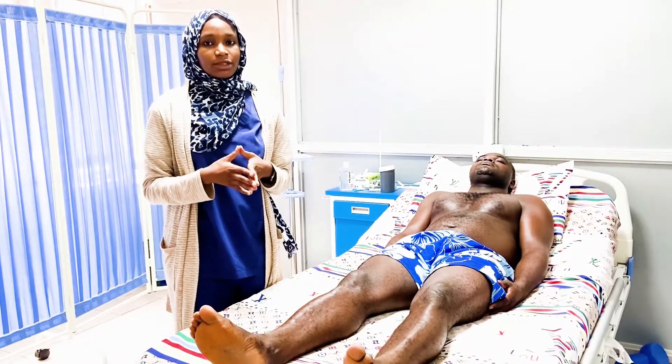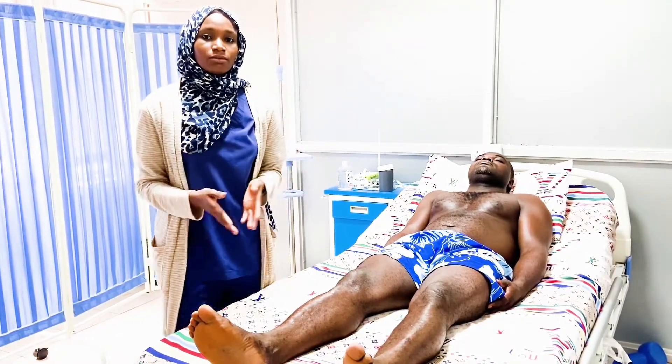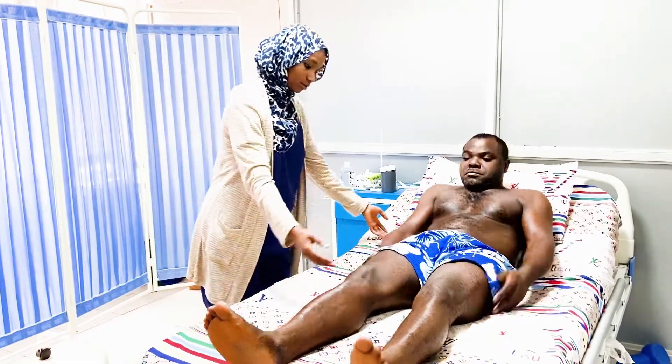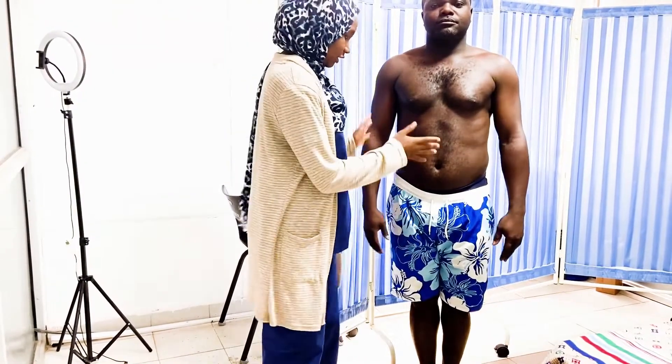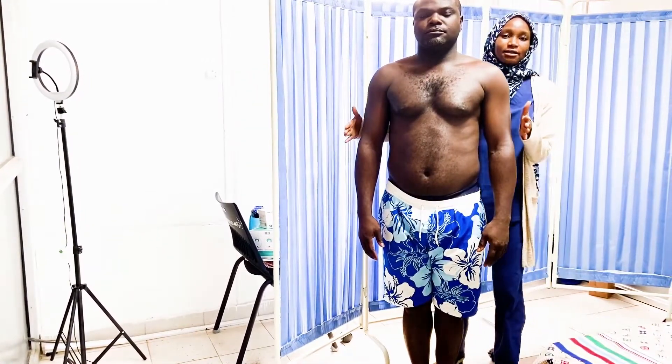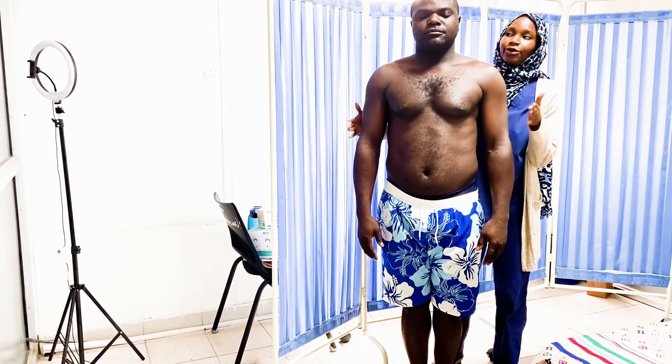The last step of the proprioception test is the Romberg test. The Romberg test is a test for proprioception, not for cerebellar function. To assess it, ask the patient to stand with their feet close together, then stand behind them to support them, and ask them to close their eyes. In cerebellar disease, the patient will remain ataxic whether their eyes are open or closed, which distinguishes it from a proprioceptive deficit.